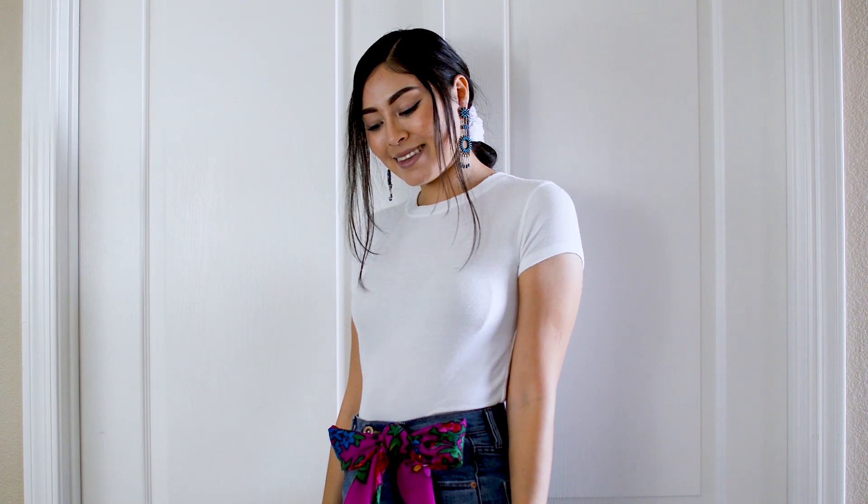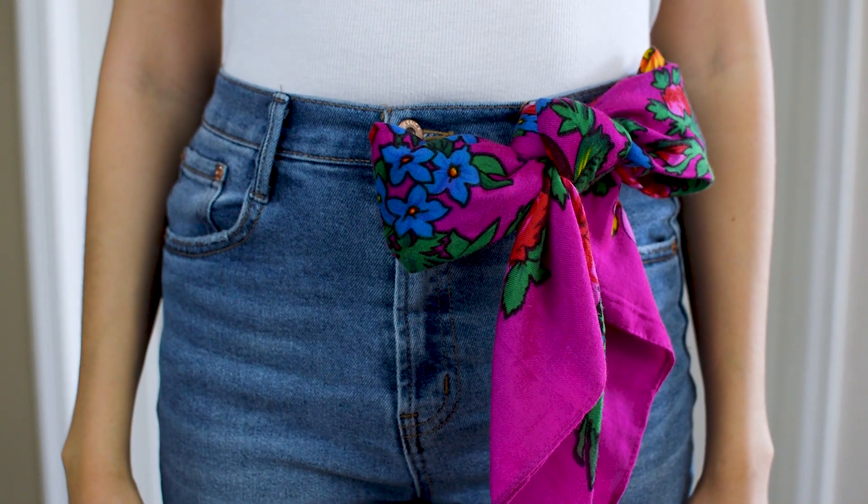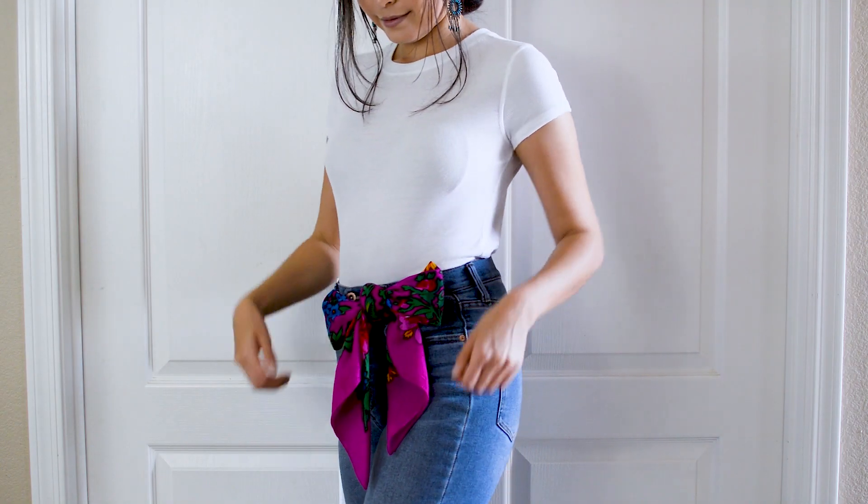And there you have it — the perfect accessory to any outfit. If you want to wear this on a dress or pants with no loops, you can tie this onto a belt instead. This is the perfect way to dress up a basic t-shirt and jeans outfit.